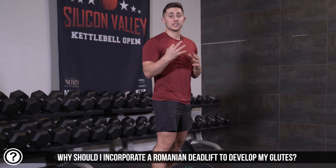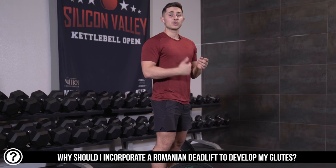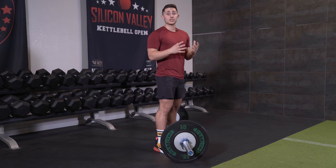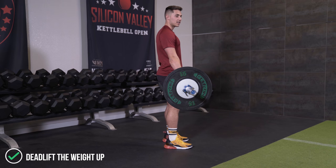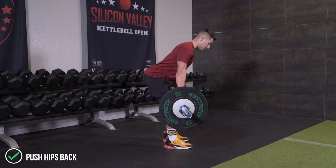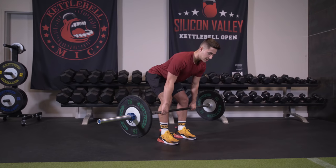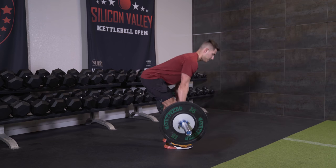The third exercise on this glute specific leg day is going to be the Romanian deadlift. The long stance lunge has a little bit of a knee flexion component and can load the quads a little bit, so we're going to go back to a hip extension focused exercise. Just like the hip thrust, the Romanian deadlift emphasizes hip extension — a primary function of the glutes — but when loaded this way you're also going to get a ton of hamstring. I recommend picking it up like a conventional deadlift and then executing the Romanian from the top: unlocking the knees, setting the hips backward while keeping the chest up and spine neutral, letting the barbell travel down close to the shins. Once you feel a stretch in the hamstring, extend up quickly, squeeze the glutes at the top, and simply finish in extension — no hyperextension.